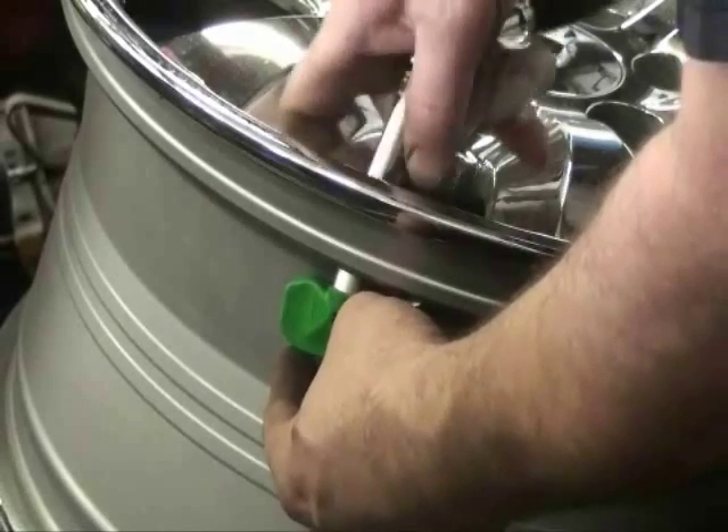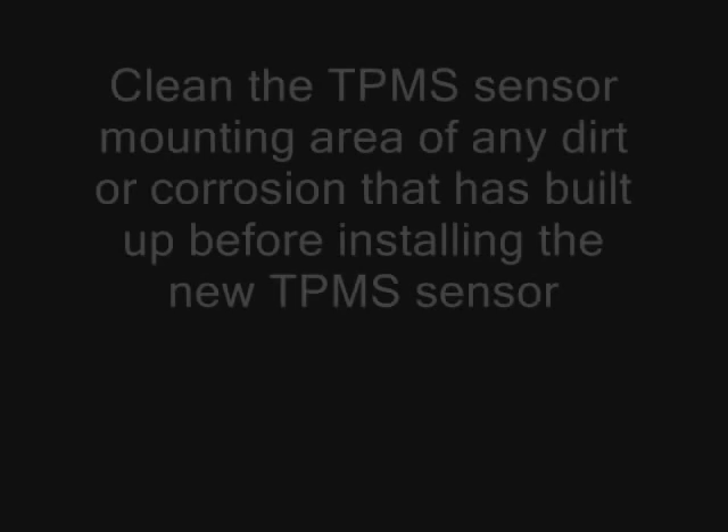Once the old sensor is removed, clean the TPMS sensor mounting area of any dirt or corrosion that has built up before installing the new TPMS sensor.